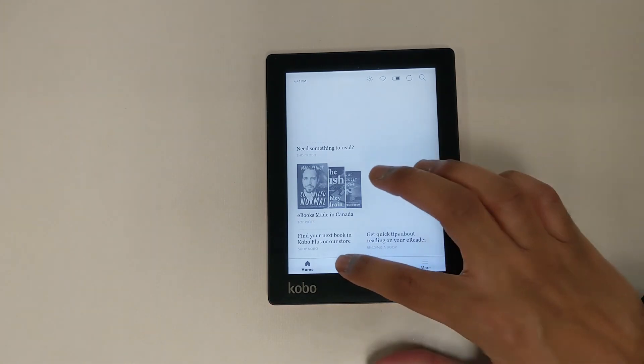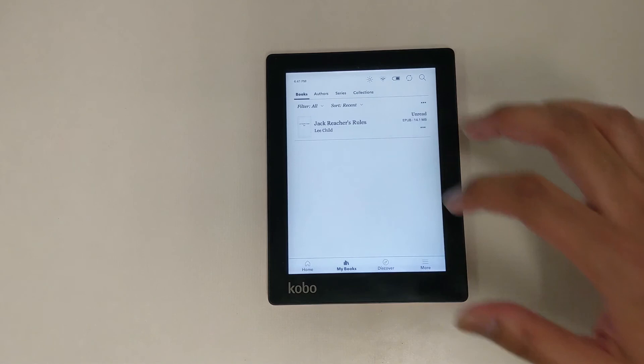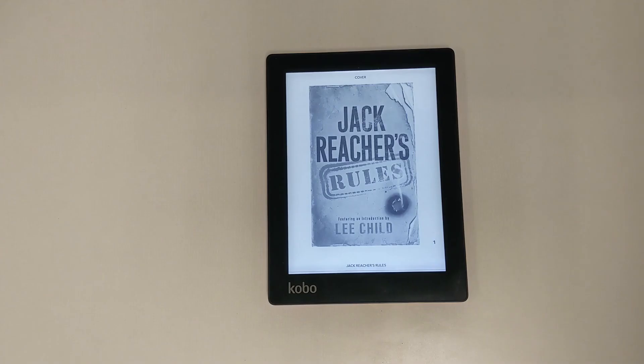We hope this video has helped you get started with using your Kobo eReader with our library's eBook services. Please contact us at help@pickeringlibrary.ca if you need further assistance. Thank you and have a great day.